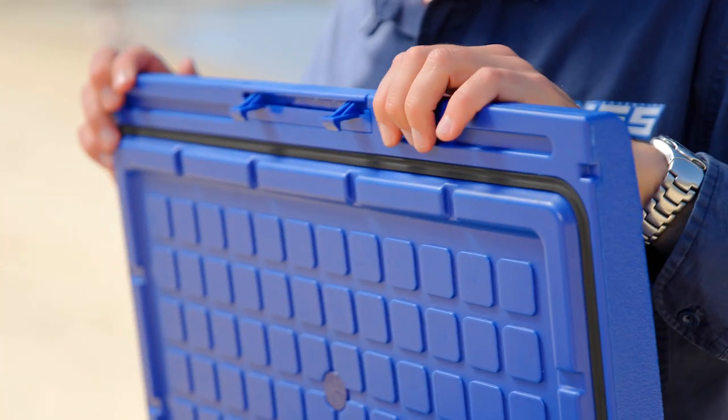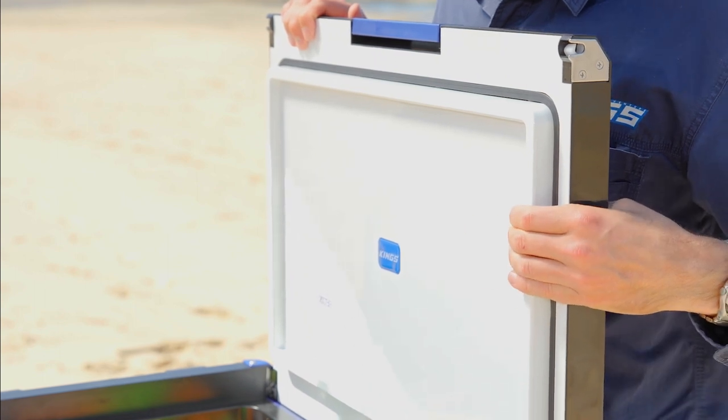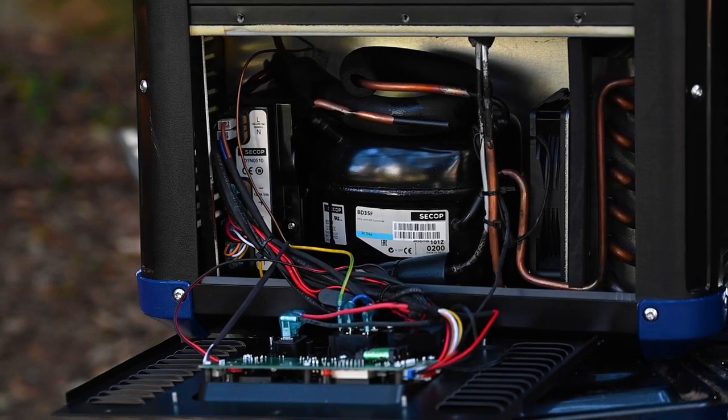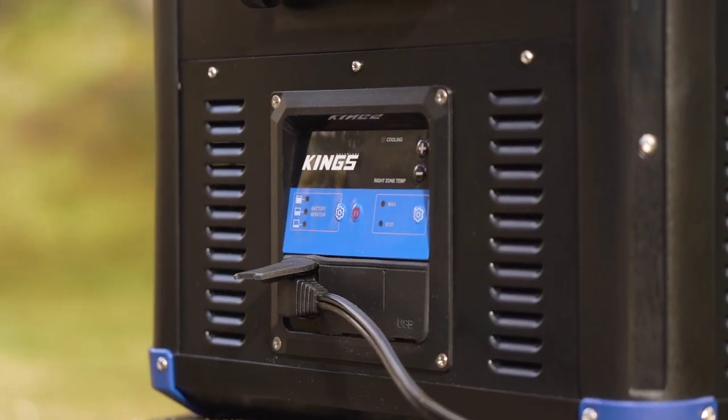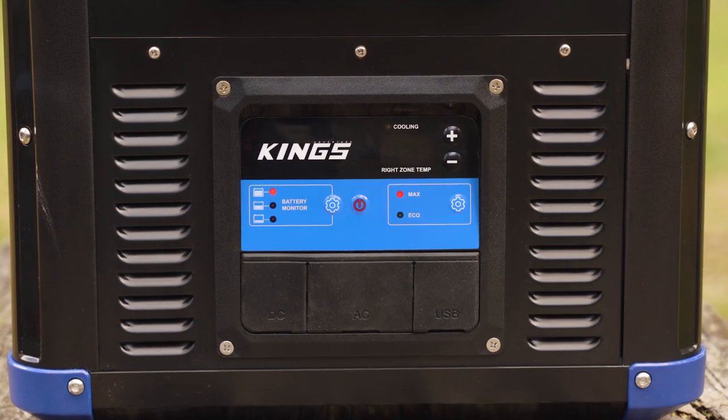The old fridges relied entirely on the seal, while the Stays Cool range utilizes a recessed section to prevent the heat getting in and the cold getting out. The high quality SECOP compressor along with the digital controls allow you to set your fridge or freezer anywhere from plus 10 to negative 18 degrees.